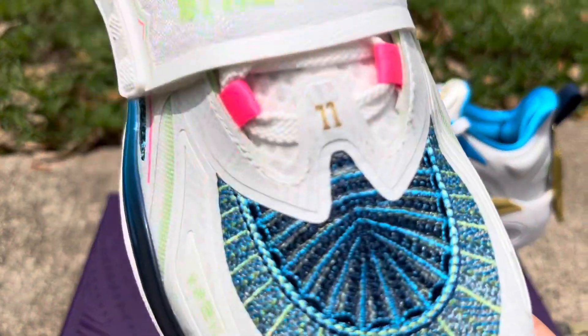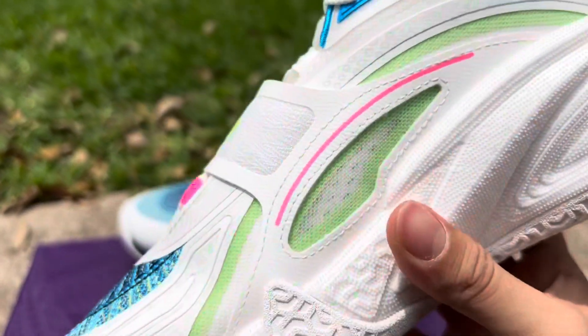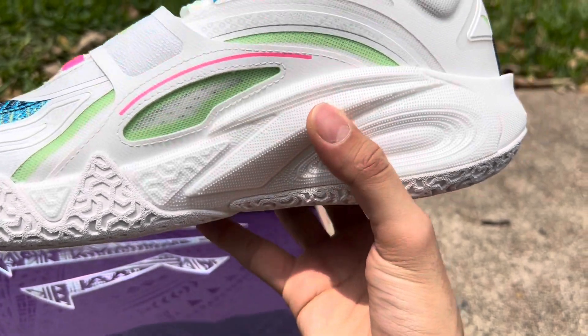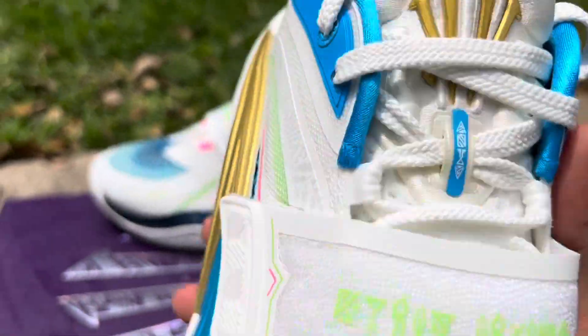You got some hieroglyphics over here, 11 obviously — Kyrie's number means a lot to him. Over here we have 'Kyrie Irving' right there. The material choice is very interesting; you can sort of hear it, I don't know what it is, but it looks very lightweight. Definitely a real hoop shoe, with plenty of different patterns.